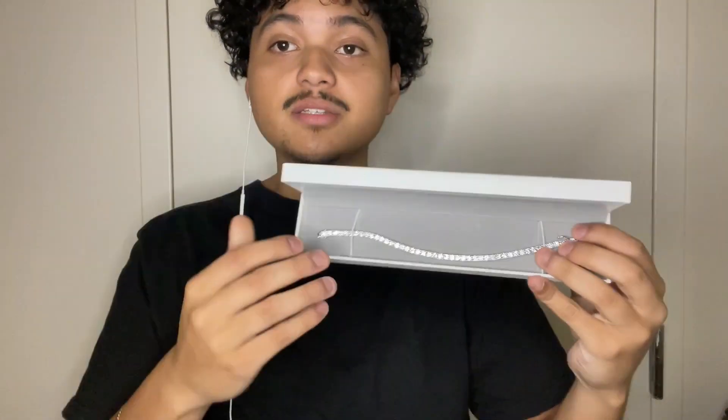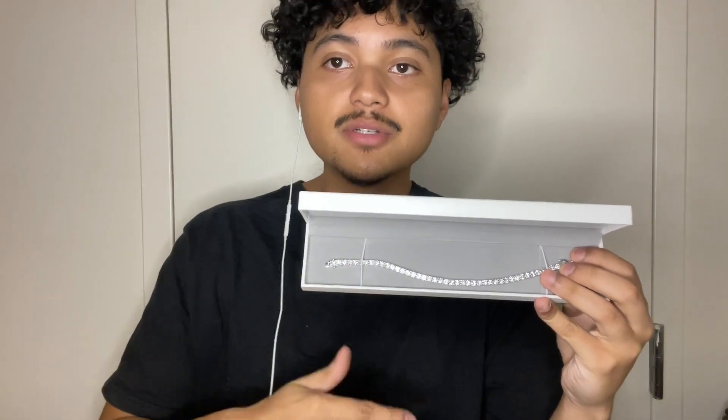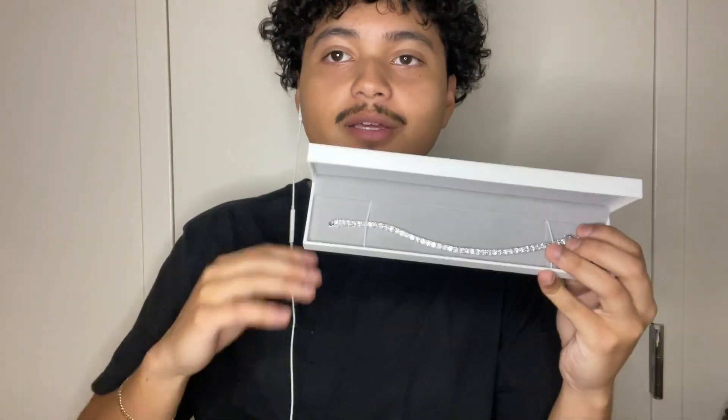This is high quality moissanite. I will be diamond testing it for y'all, I will be weighing it, and showing you how it looks on my wrist and all of that.